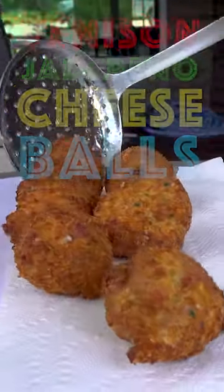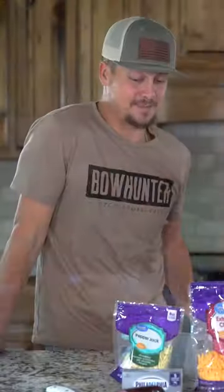This week we're going to be making jalapeño cheese balls. We actually add venison to this, and it's good.